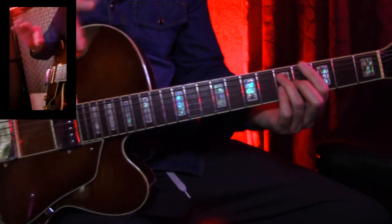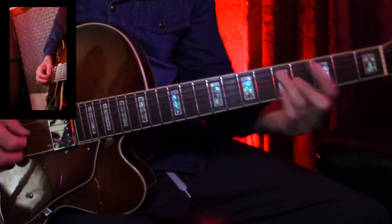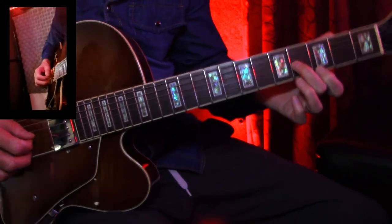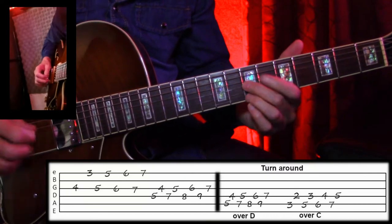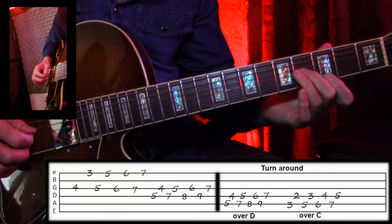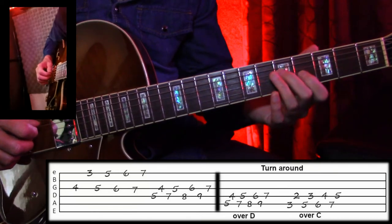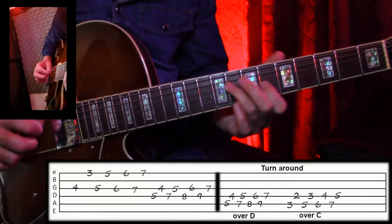So I'll get right to the lick. I'm in a dominant 1-4-5 in the key of G. The first lick is basically this pattern here, off of the G chord. And then I also include this pattern here.